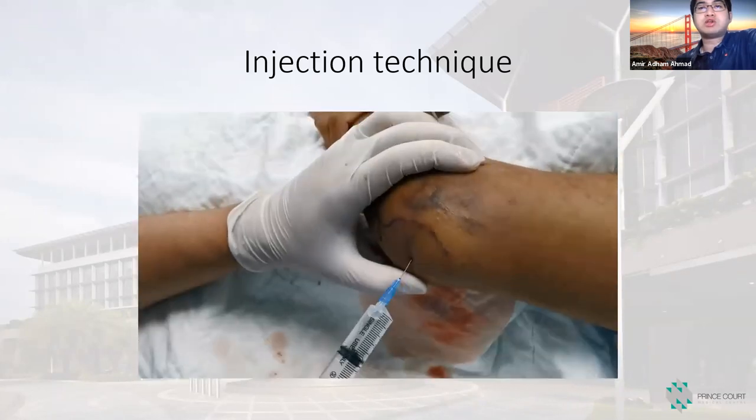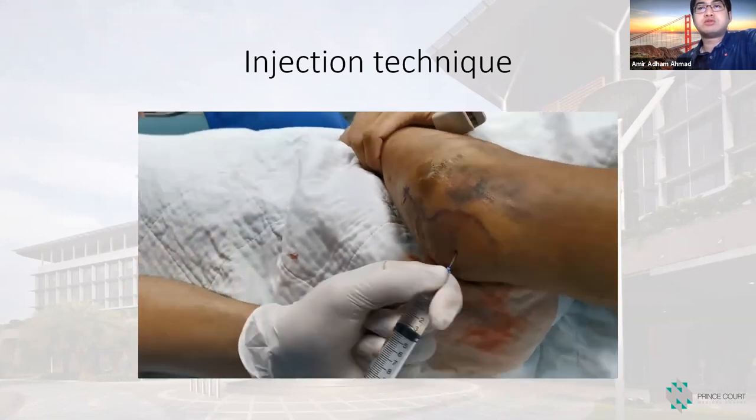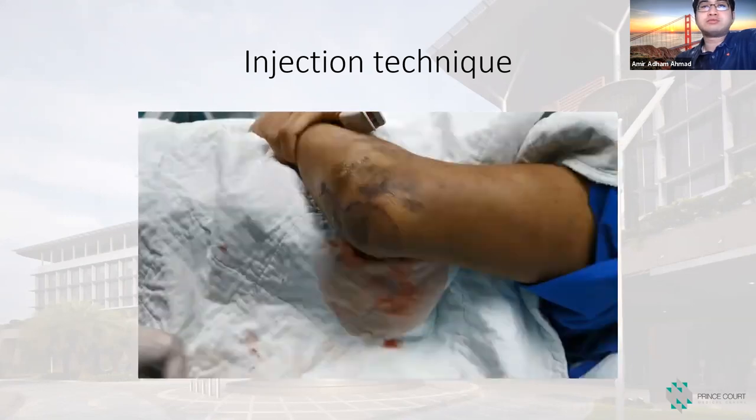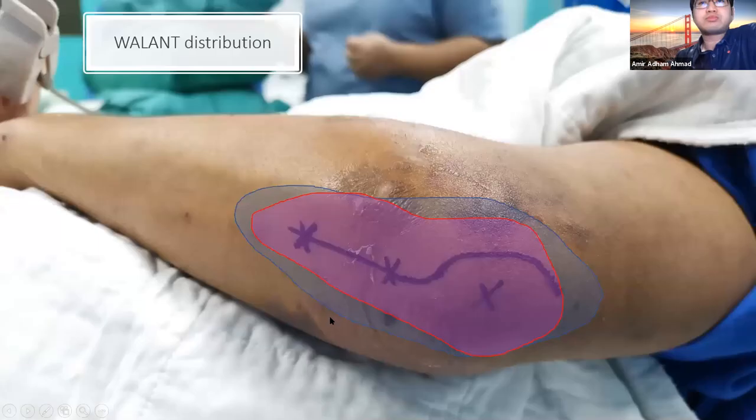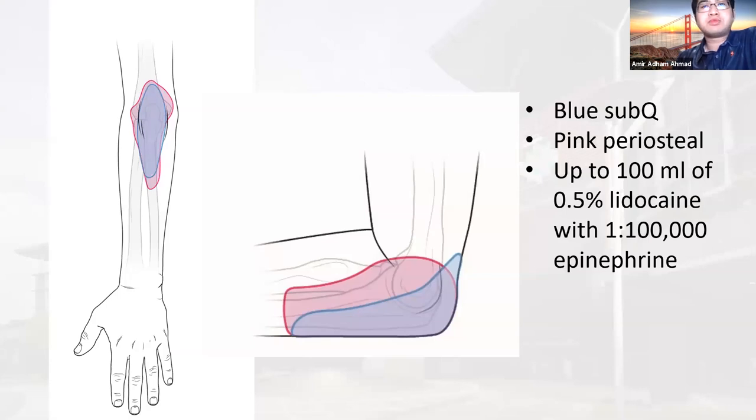Lastly, I give about 10 mLs of intra-articular injection into the elbow joint to numb that area. On the cross-section of the elbow joint, we give 2 mLs directly on the posterior aspect of the olecranon, then walk slowly to the radial and ulnar sides. This covers the whole olecranon at the fracture site. The blue color is the subcutaneous region and the pink is the bony periosteal area. You can cover the whole olecranon, including the anterior aspect, with this injection technique.